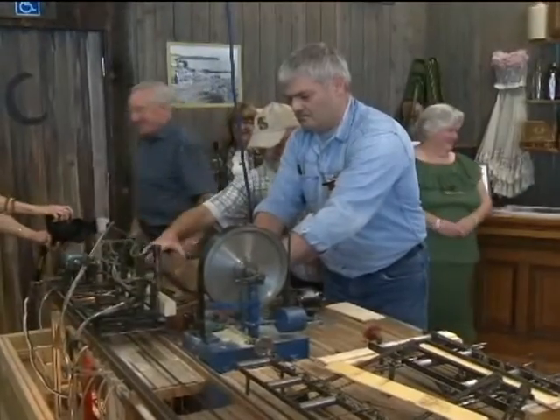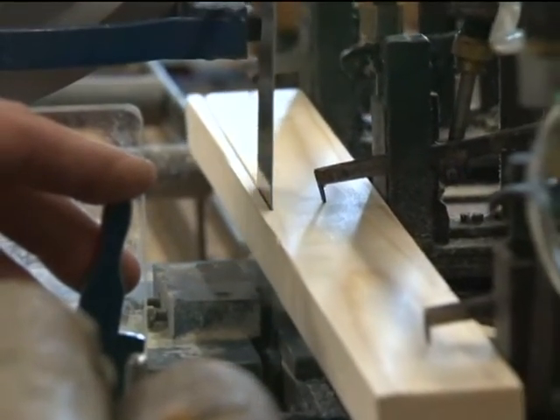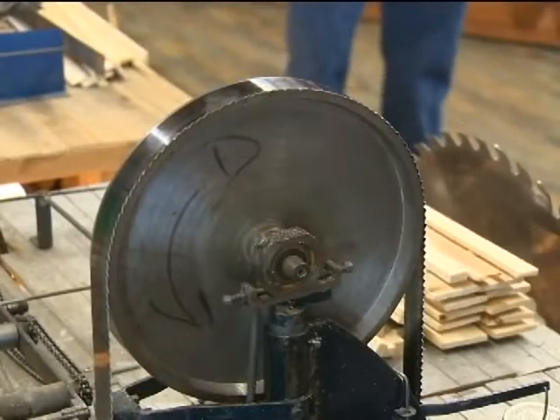John Hebert is the head saw filer at Gorman Brothers. The different components on the sawmill are all to scale — one inch to one foot scale. This is a nine inch wheel on this machine, and in the real world it would be a nine foot wheel.